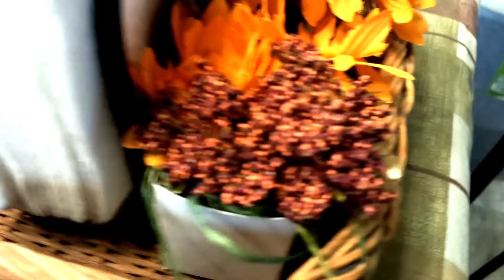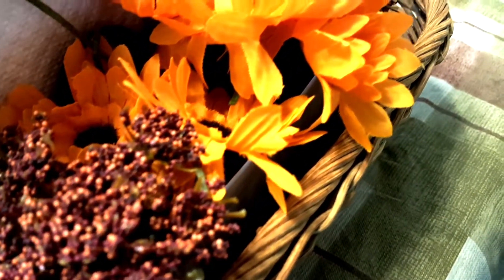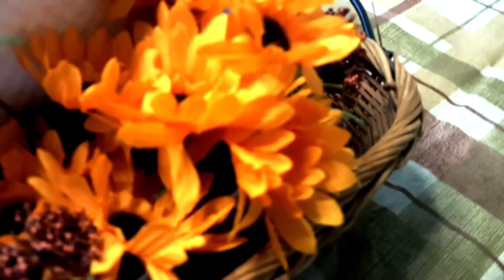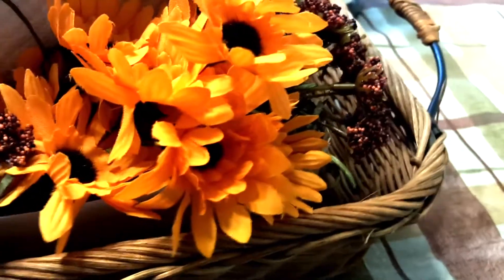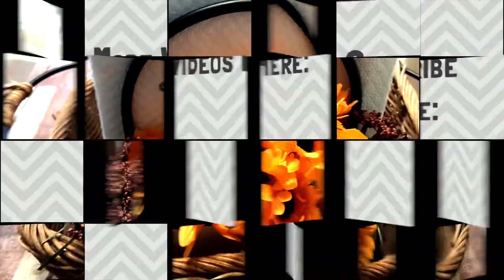If y'all liked my fall tablescape, give it a thumbs up. If you are new, be sure to click that red subscribe button as well as the little bell so that you don't miss out on any more of my videos. Thank y'all for watching. Bye!